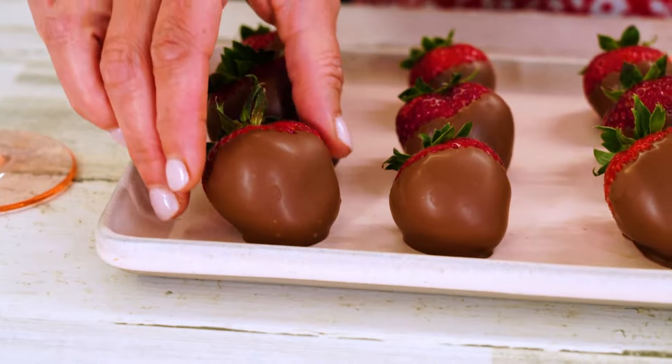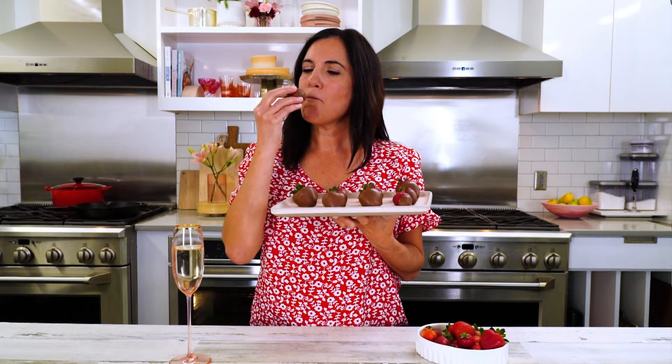All it takes is about 30 minutes and we're going to have perfect chocolate-covered strawberries. We're talking three ingredients. The simplest treats are sometimes the tastiest. It's just nothing like it. My favorite way to enjoy fruit is when it's covered in chocolate. And that's a wrap.